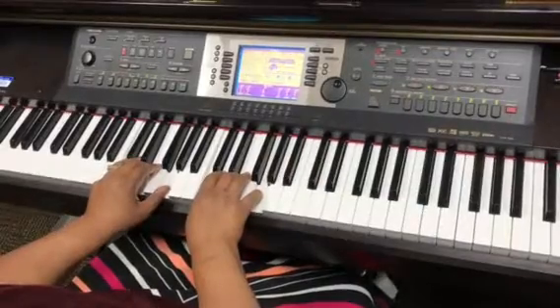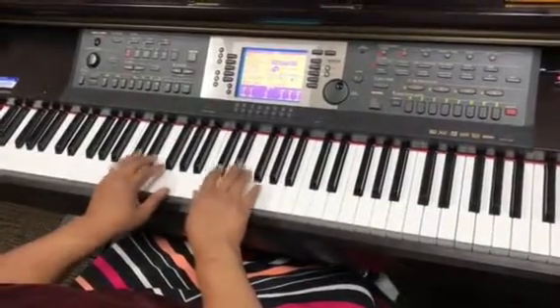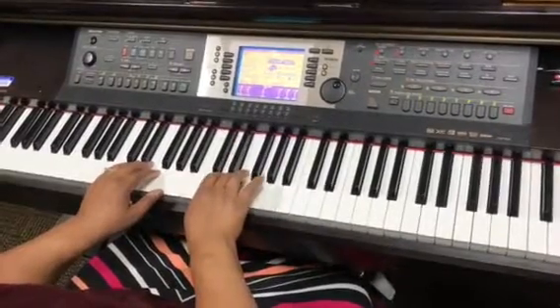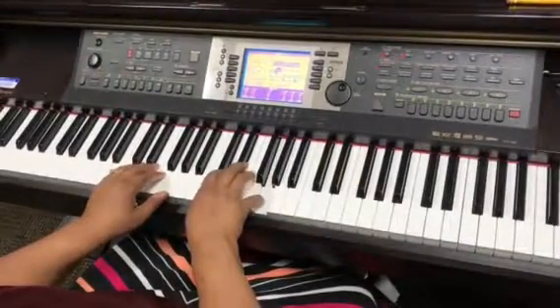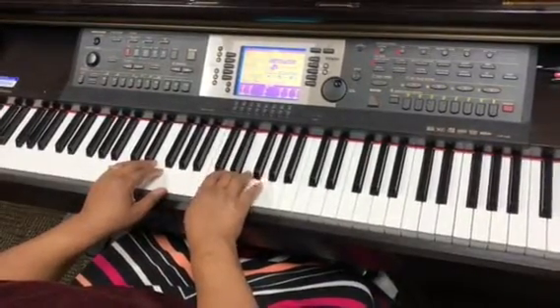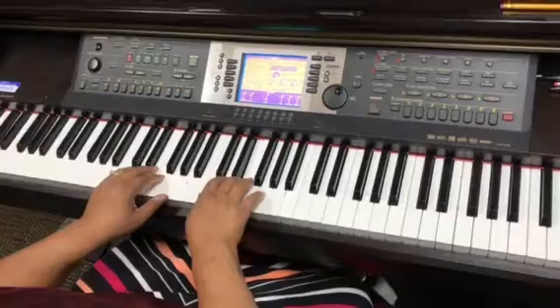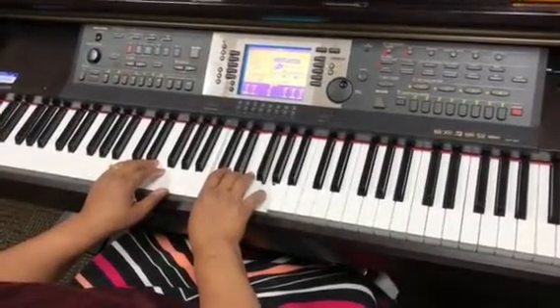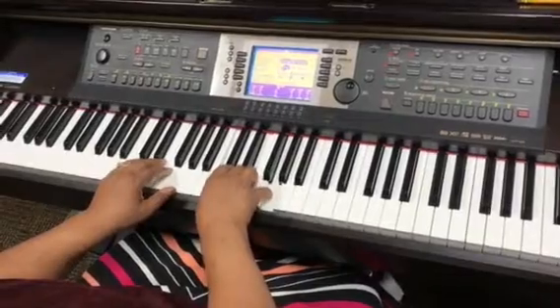So that's the pattern. Notice the fingering in the right hand: 1, 2, 3, 4, 5, 4, 3, 2, 1, then 3, 5, 3, 1, and then 1, 3, 5 together.